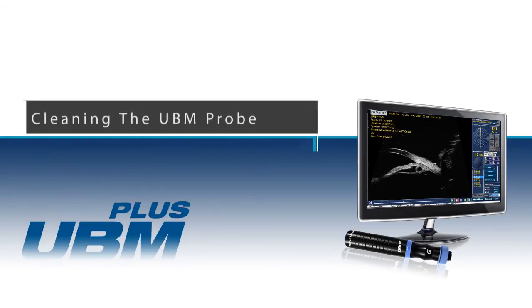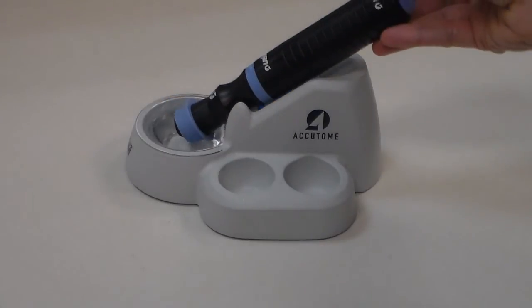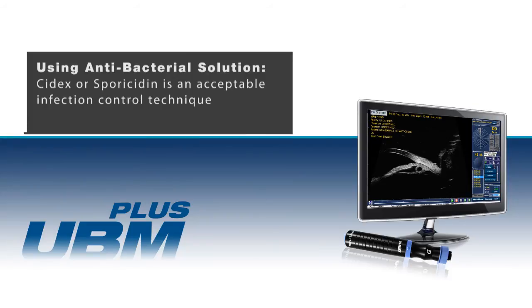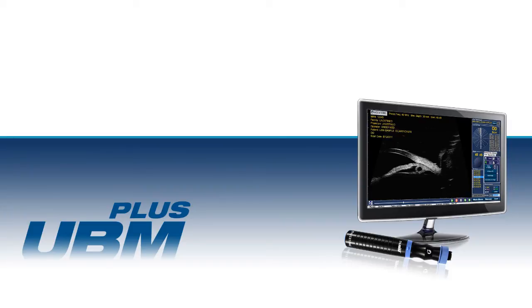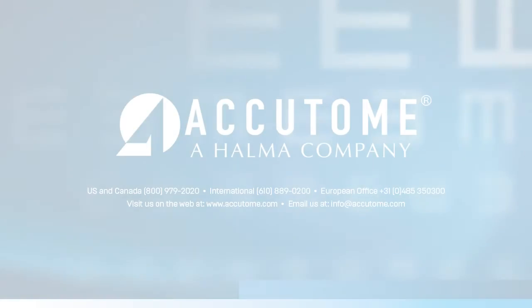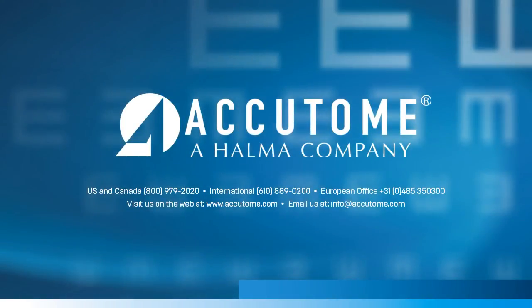Cleaning: clean the UBM probe by soaking only the tip with alcohol. If a higher level of disinfection is required, an antibacterial solution such as Cidex or Sporacetin is an acceptable infection control technique. The immersion shell can be fully submerged in alcohol, Cidex, or Sporacetin. Do not autoclave. Please feel free to contact your Accutome representative regarding any questions or to purchase any of the necessary supplies to complete the UBM examination.